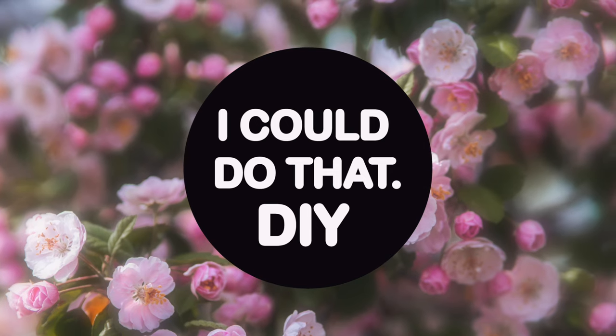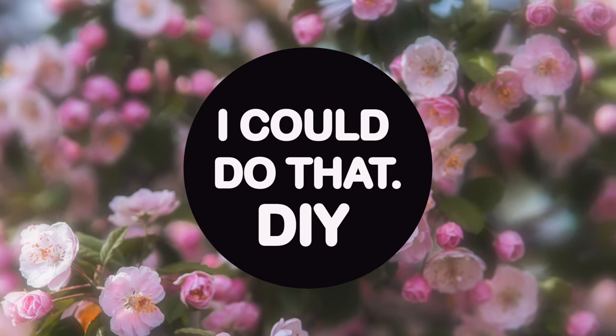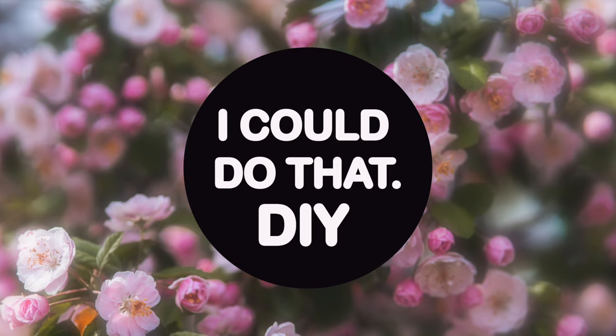For this project it's kind of all over the place. So for this video we're going to do away with the steps and kind of just see what happens. Alright, let's get into it.